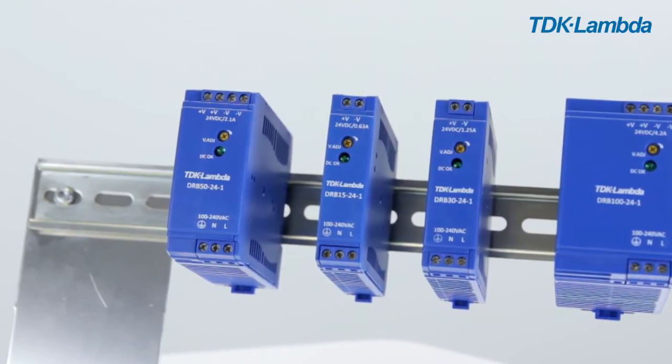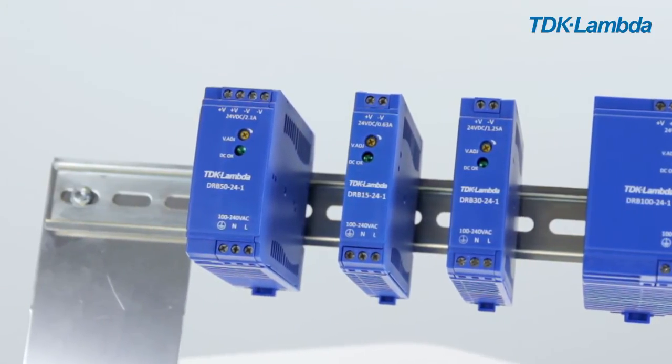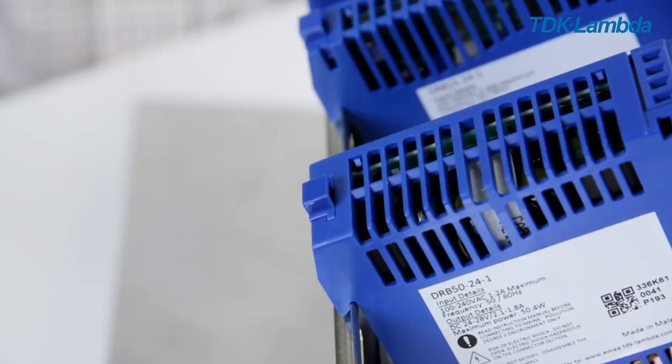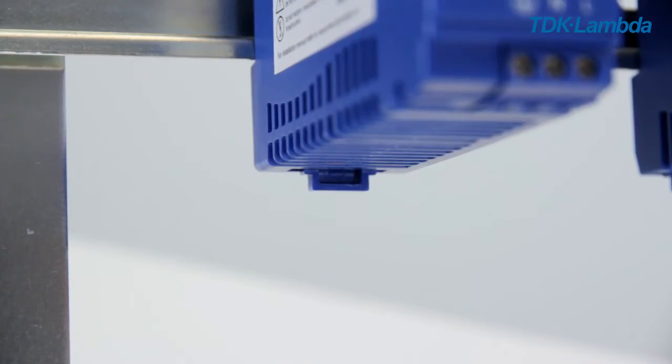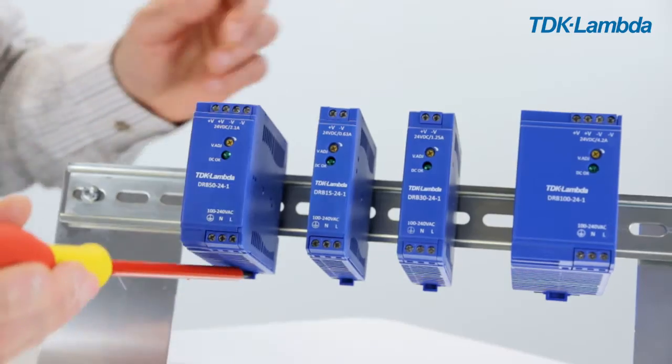To remove the DRB, after disconnection of the main supply and load, you can either push down on the top of the clip mechanism, or use a screwdriver in the slot at the bottom of the clip to pull it down to release.